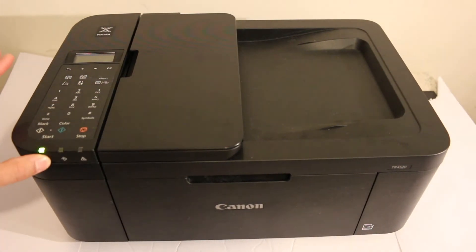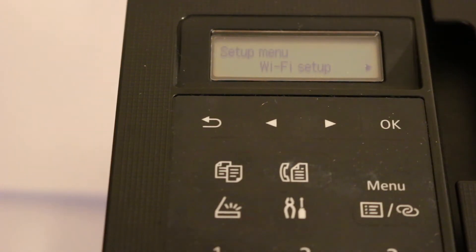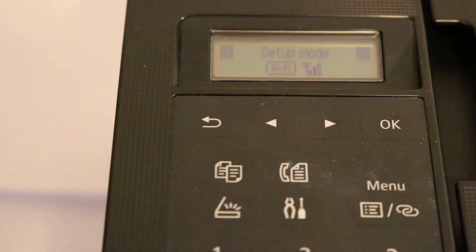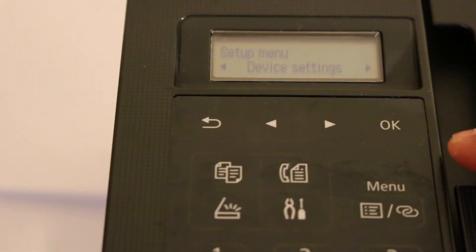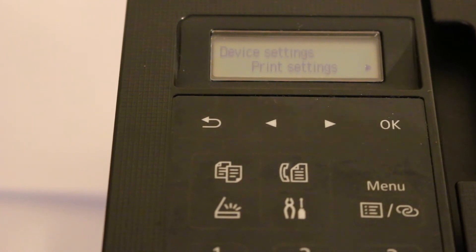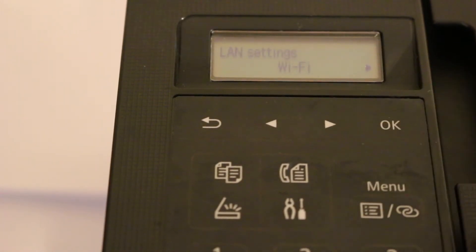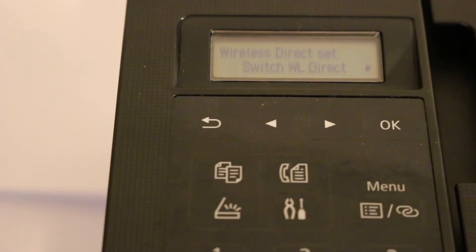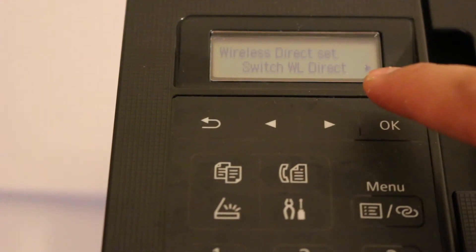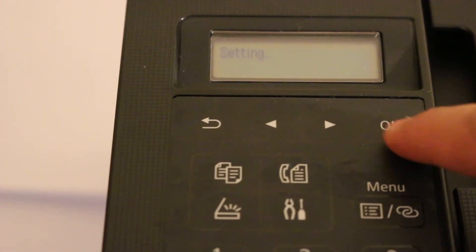The first step is to switch on the printer by pressing the power button. On the display screen, press the settings button — it will show you the setup menu. Look for the device setting option and click OK. In that option, look for LAN setting and click OK again. Now look for wireless direct and click OK.